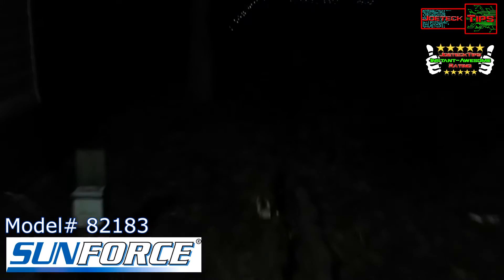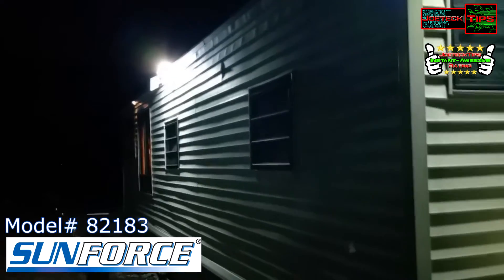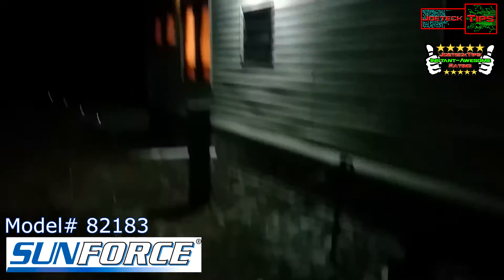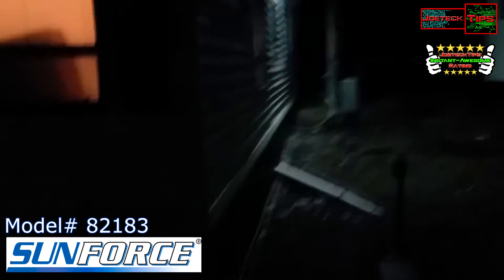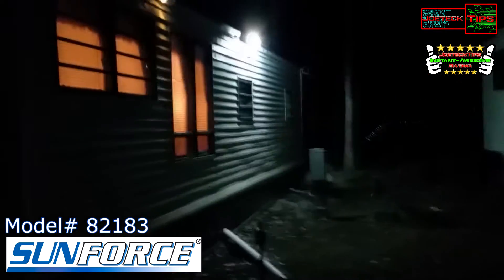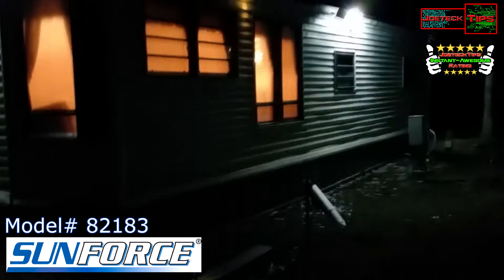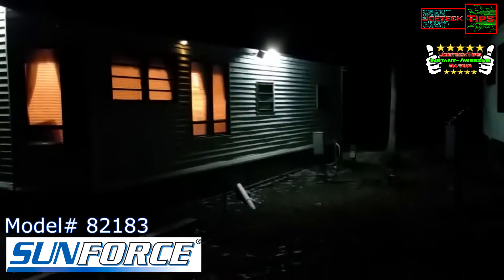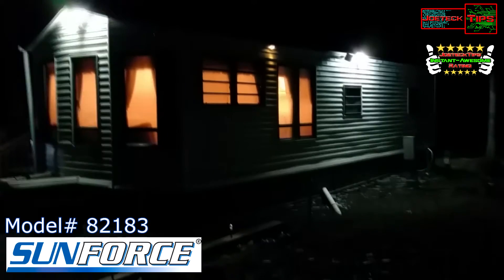We have the 100 LED over here by my tank, and the 180 LED over there. We're in pitch black — look at that, the whole side and around the property is lit up. 100 versus 180, you can clearly see the difference. You can see the back, you can see the side, and you can see the front.